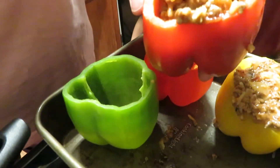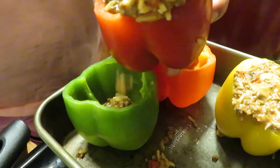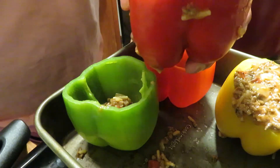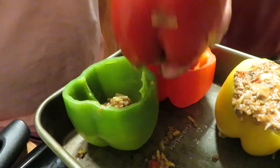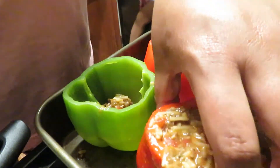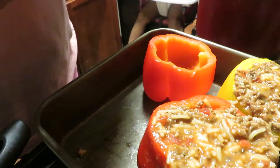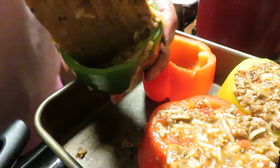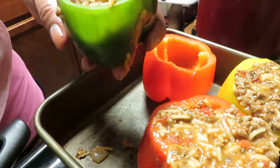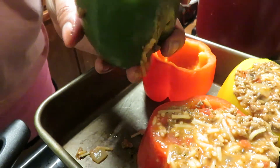Y'all see that? That's okay if it falls over, it's no big deal. You want to make sure these are stuffed — that's the whole point. Alright, here's my other one.